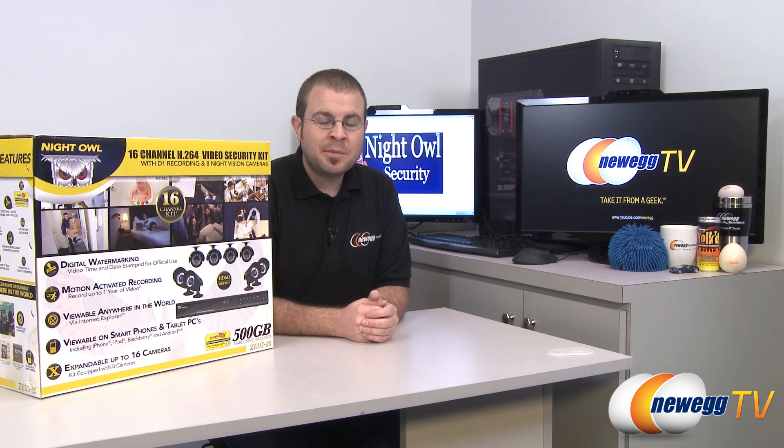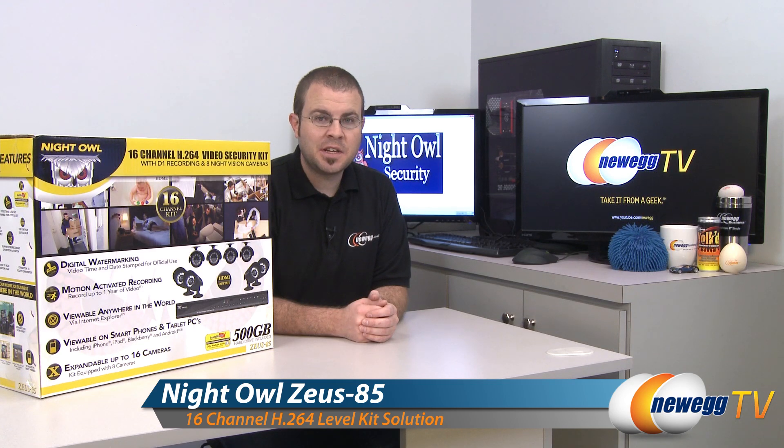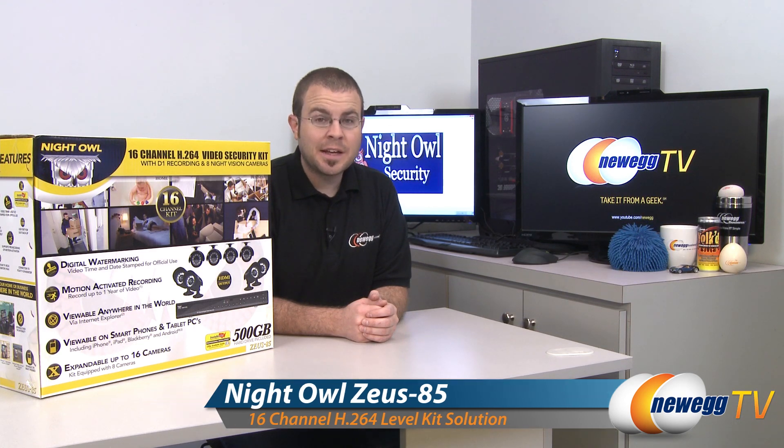Hi everyone and welcome to Newegg TV. My name is Paul and today I'm going to be doing an unboxing and overview of the Zeus 85 16-channel home security kit from Night Owl Security.